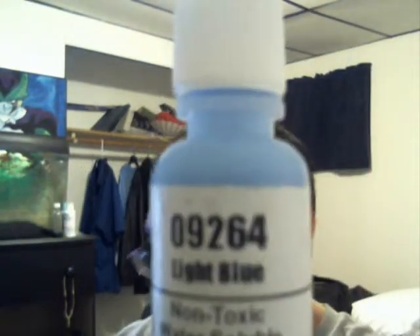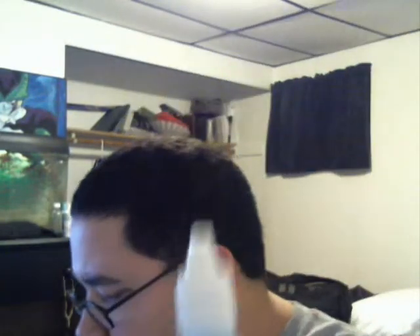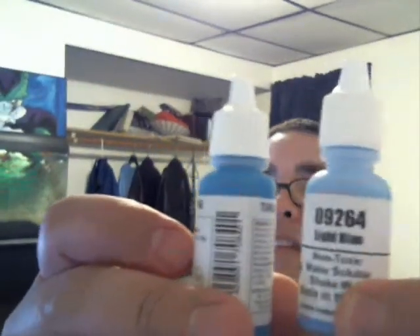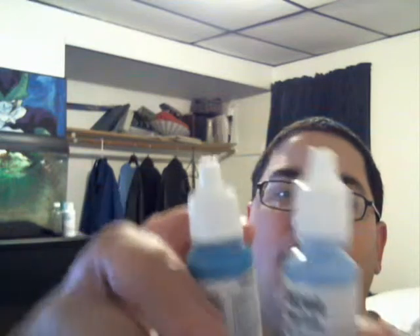This is Light Blue by Reaper Master Series. I picked this up for $2.47. It's a half ounce. Trying to see how much Vallejo has in theirs - it doesn't say on the bottle. By size comparison they're about the same, but the Vallejo definitely has more in it. So you're getting a little bit more bang for your buck with the Vallejo.